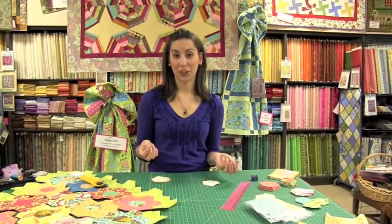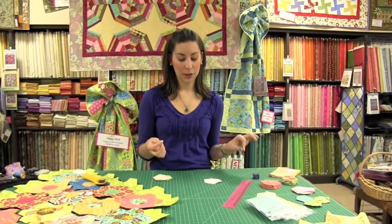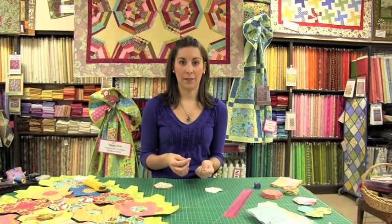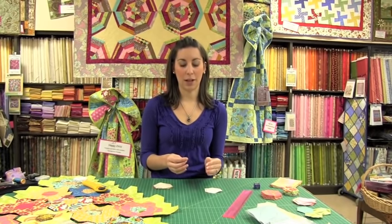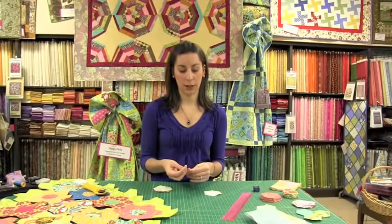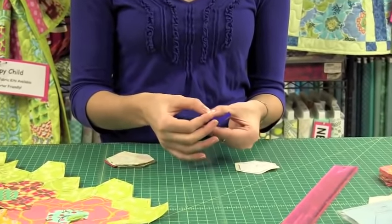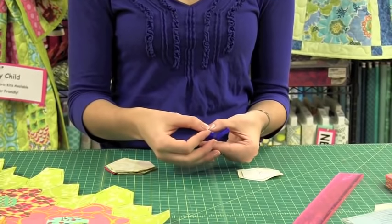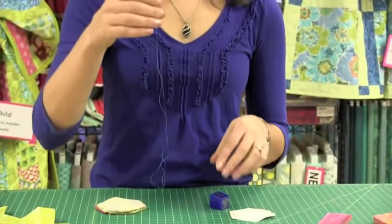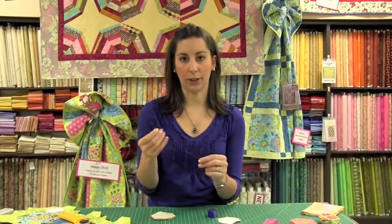Now that we're threaded and have a quilter's knot, you're ready to condition your thread. They make a product called Thread Heaven — it's really essential to get rid of the headaches of your thread twisting. Take your threaded needle, push your finger down on top of the thread, and just run it through. It keeps any static electricity from building on your thread.